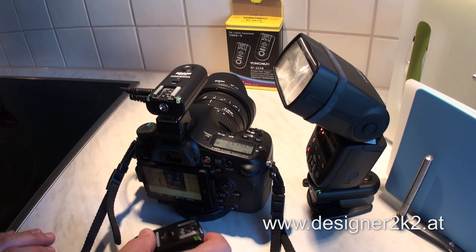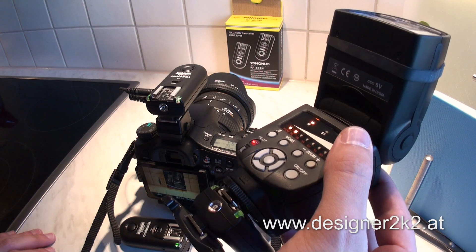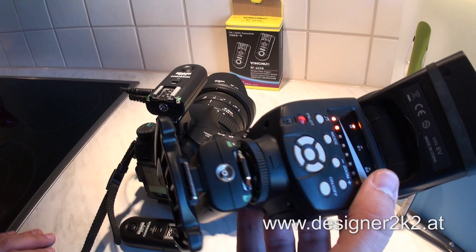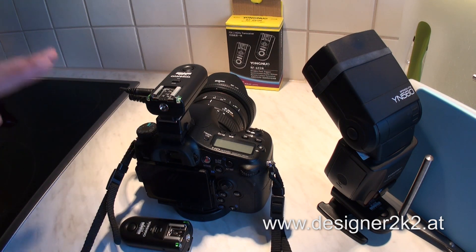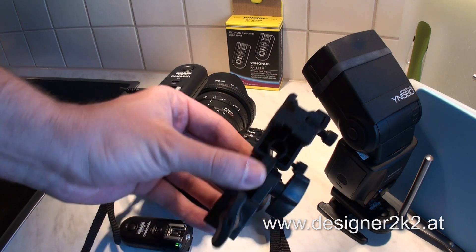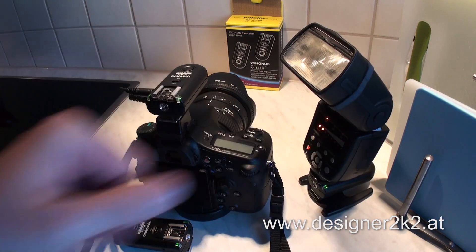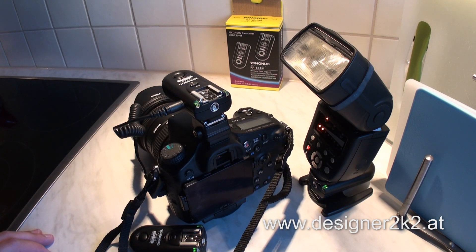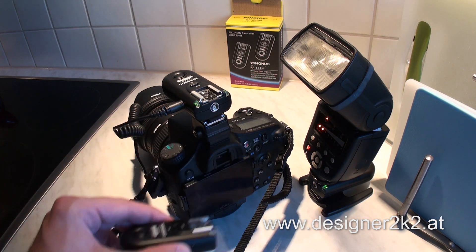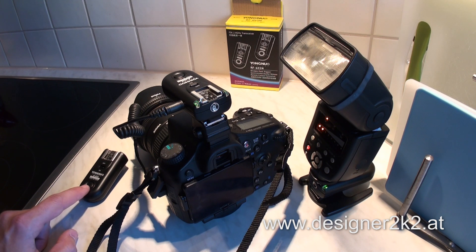Another question was why I did not buy the Sony version. The problem is you get no cheap accessories for Sony — everything with the Sony hot shoe costs a fortune. The downside is I will need a converter on the camera, but everything else I can just straight plug in, like the flash or the umbrella stand onto the Yongnuo. I prefer to have the converter on the camera — it doesn't really block anything and keeps the standard hot shoe everywhere else. Happy to help if you need anything — just write in the comments below.